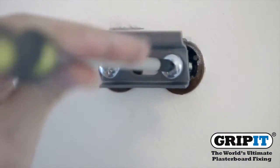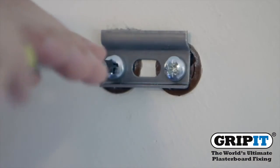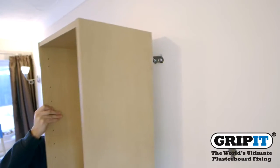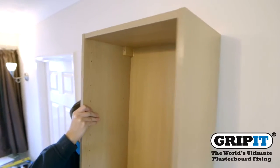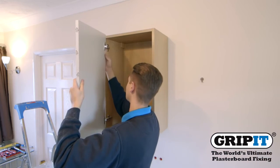Fix your cupboard brackets to the wall using bolts or screws provided and make sure they're firmly attached before hanging the cupboard. And there you have it — all that is left is to install the door and fill with food.